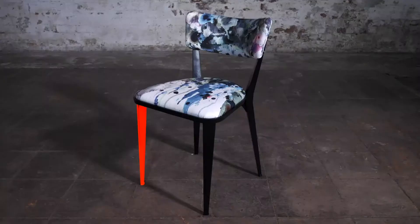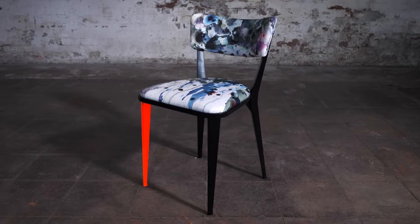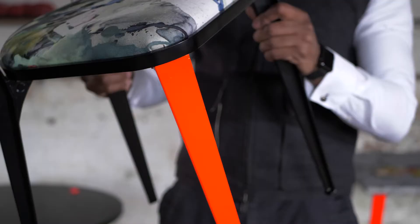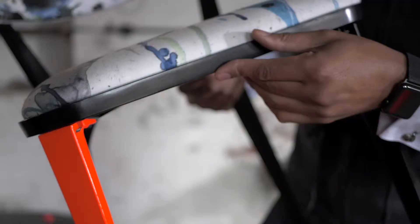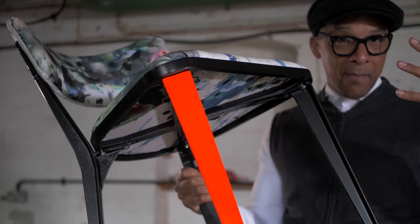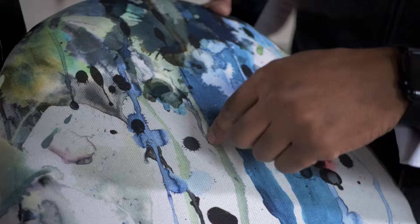And then we have the BA Chair. For me, the BA Chair is classic Ernest Race — when you see this, you just know who this is. I admire this chair simply because of its qualities. Basically, this chair was made from decommissioned airplanes and ammunition melted down to make the frame.